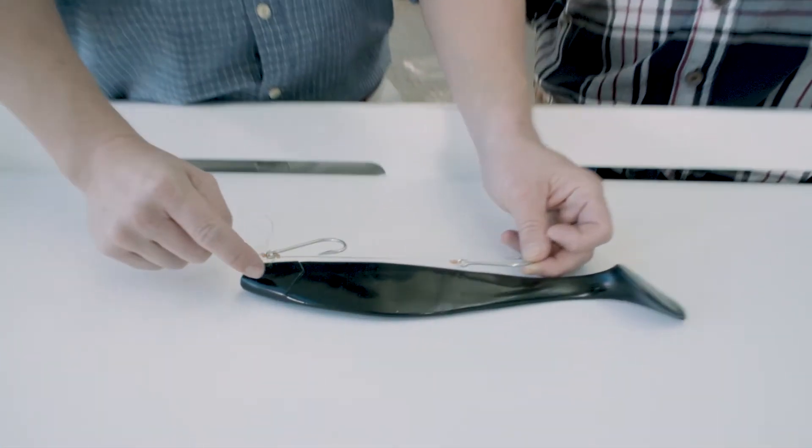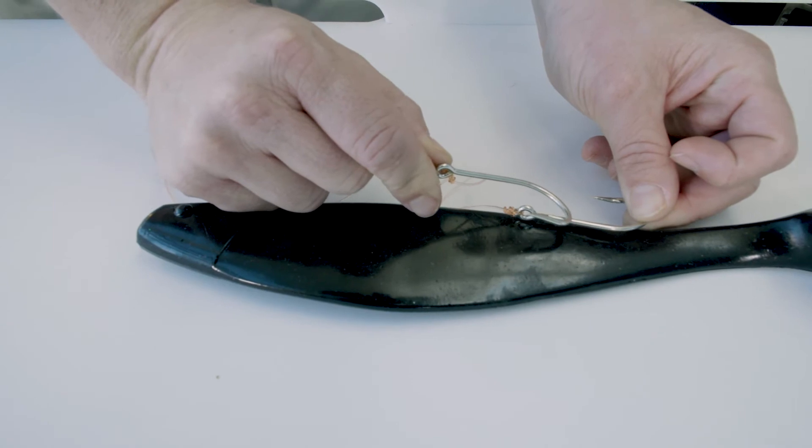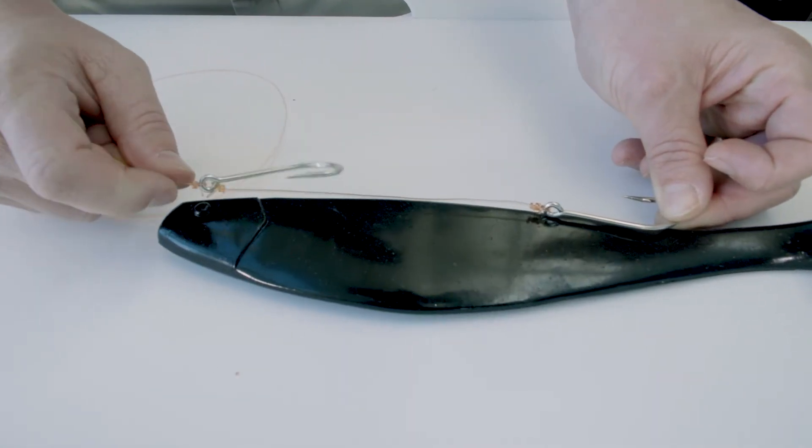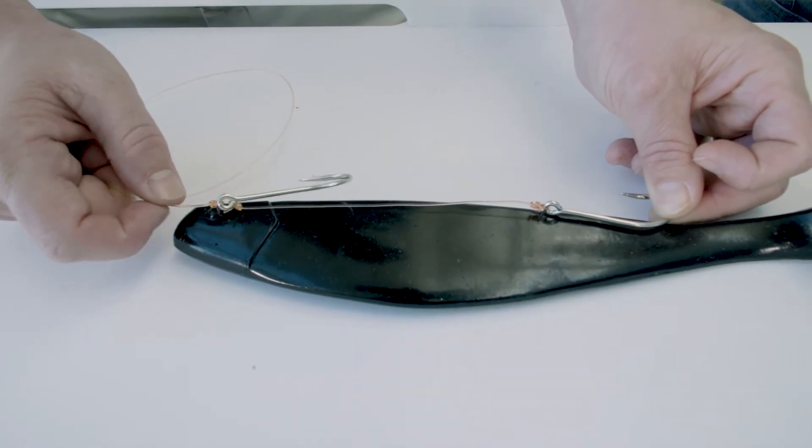One, the two hooks have to at least be a hook's length apart. They cannot be overlapping like so. And for natural baits, the eyes of these two hooks cannot be more than 18 inches apart.